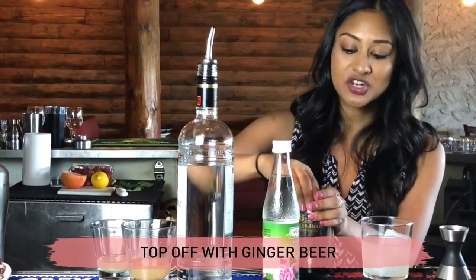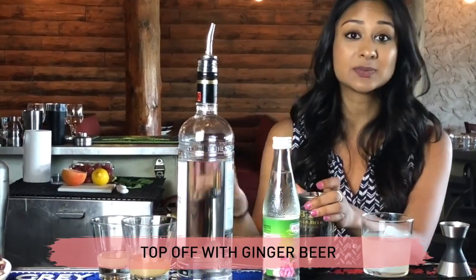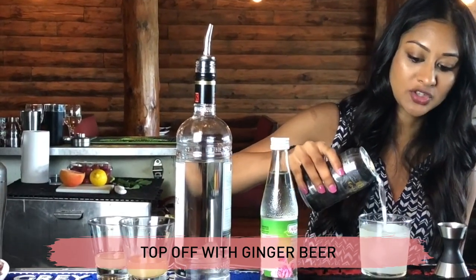Then we are going to take our ginger beer. The reason it was not in your shaker is because anything carbonated will explode. So you're going to just top it off with ginger beer.